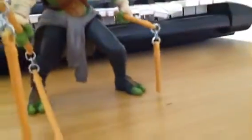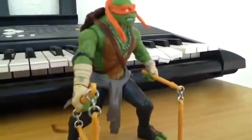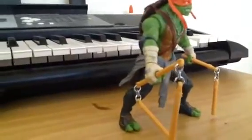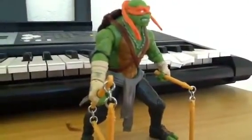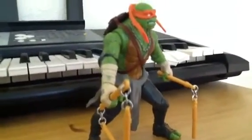This action figure is very cool and it has some cool features, which I'll show you in a minute. It's based on the new movie, which has not come out yet — it comes out around August. So, yeah, that's pretty cool.